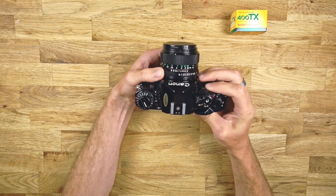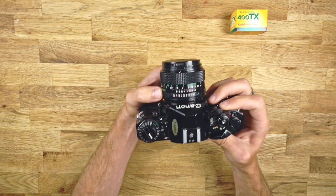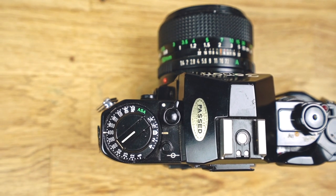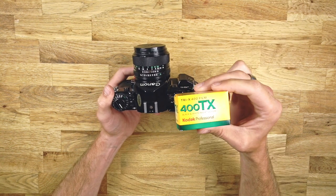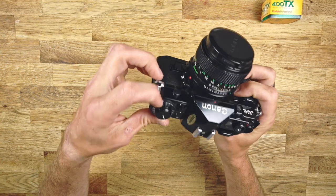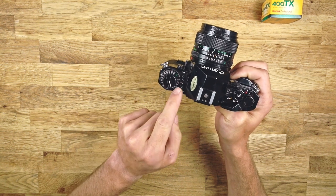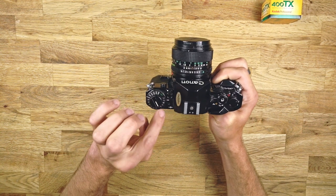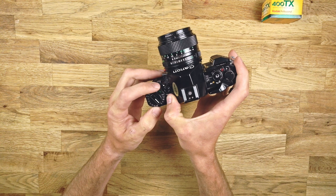The aperture is on the lens. You can change it right here — F11, F8, whatever you need. Depending on what kind of film you put in, you set the ASA or ISO. It's already on 400 because I'm going to put in some Tri-X 400 black and white film. To change it, you push this little button in and then you can change the wheel to ISO 800, 200, whatever you need. On the same ring there's also an exposure compensator. If you want to overall underexpose or overexpose, you press this other button and change the same wheel.